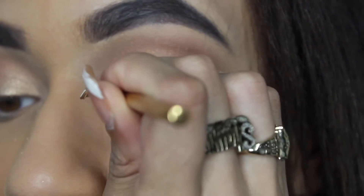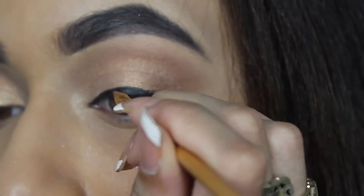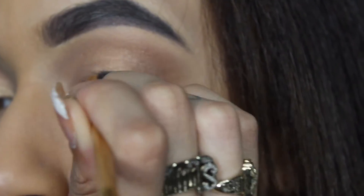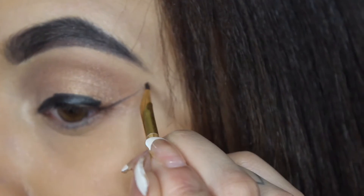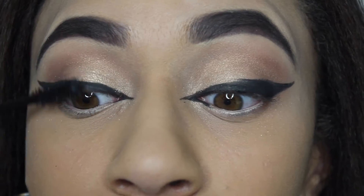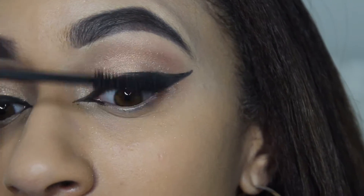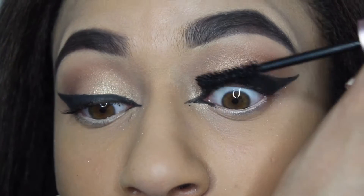I'm using the Tarte Tarteis gel eyeliner and just doing my wing eyeliner. For mascara, I'm using the Better Than Sex mascara by Too Faced.